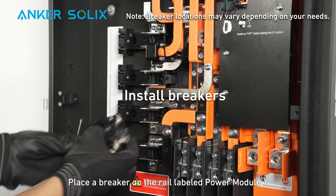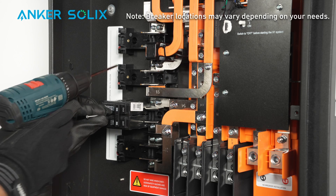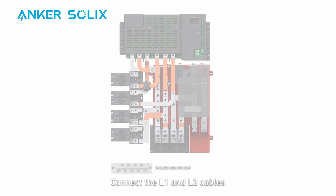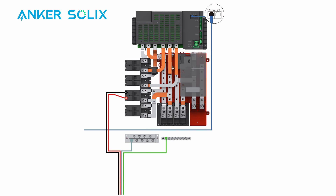Place a breaker on the rail labeled power module 1 and secure the breaker with screws. Note that your breaker location may differ depending on your location and needs. Connect the L1 and L2 cables to the breaker for power module 1, and install the neutral and ground cables to their respective wiring bars. Plug the RJ-45 connector into the COM-PCS port in the wiring compartment.